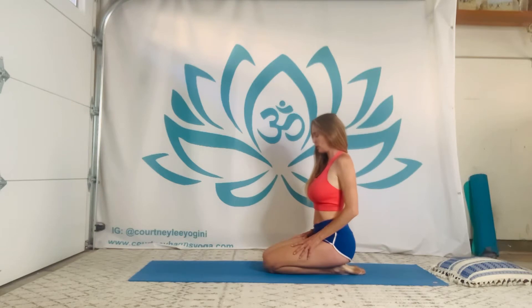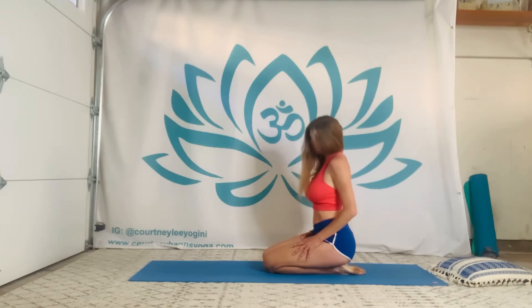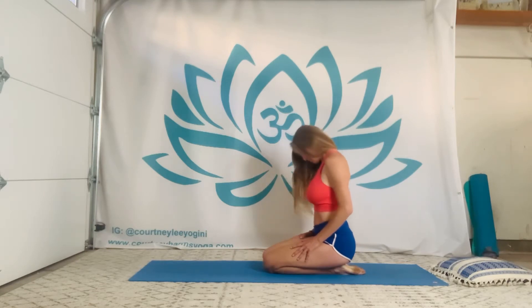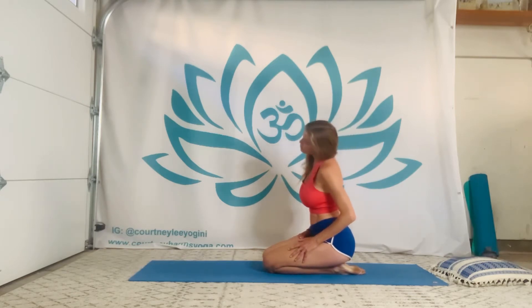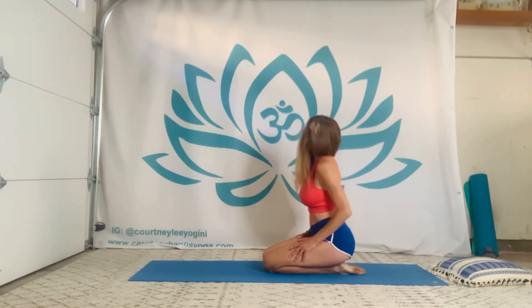From the shoulder rolls, tuck the chin and take some half rotations rolling from ear to ear, shoulder to shoulder. Maybe take it all the way around. Being honest with yourself — if the neck is really tender today, go extra slow. Maybe you ought to stick with modifications.